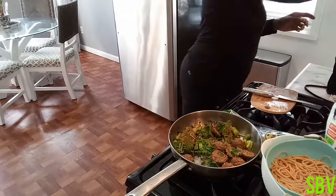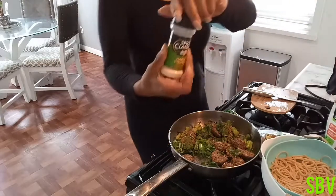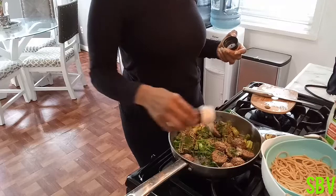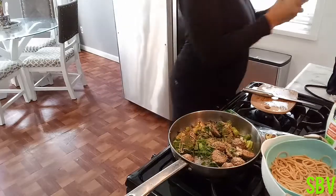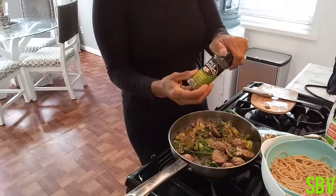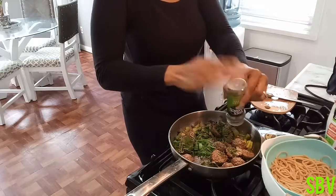I'm going to add a little bit of garlic. I love the way garlic smells, you guys. And I'm going to add a lot of parsley.